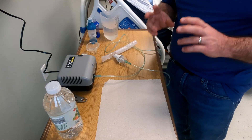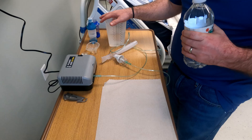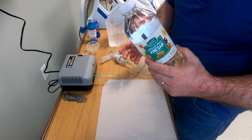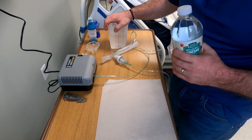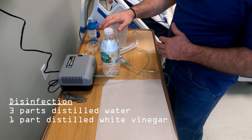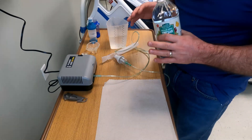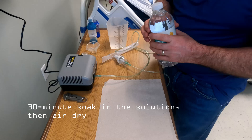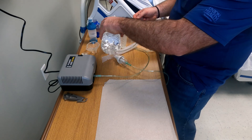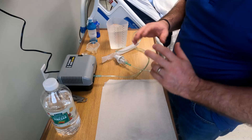For disinfection you're going to need a couple of different things. You're going to need some type of container — a graduated container or a Tupperware bowl — so you can measure how much vinegar you're going to put in. This is white vinegar. Inside your container is going to be distilled water, and you're going to do a three-to-one part solution: three cups of distilled water and then one cup of vinegar. This is going to be your disinfectant. I'm going to add the white vinegar now — that makes it a three to one.